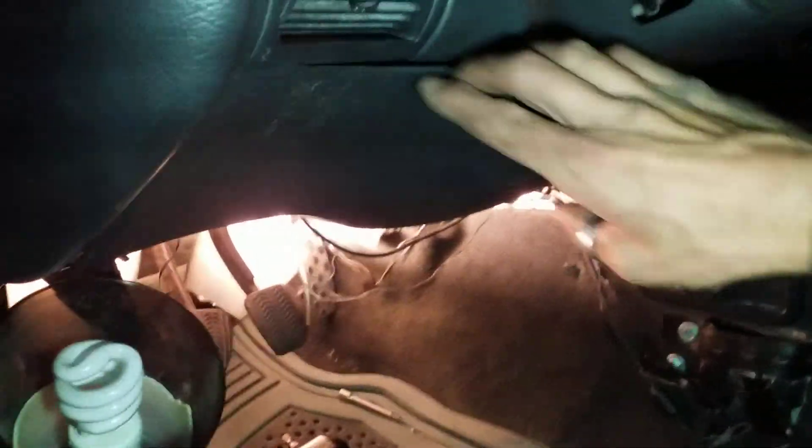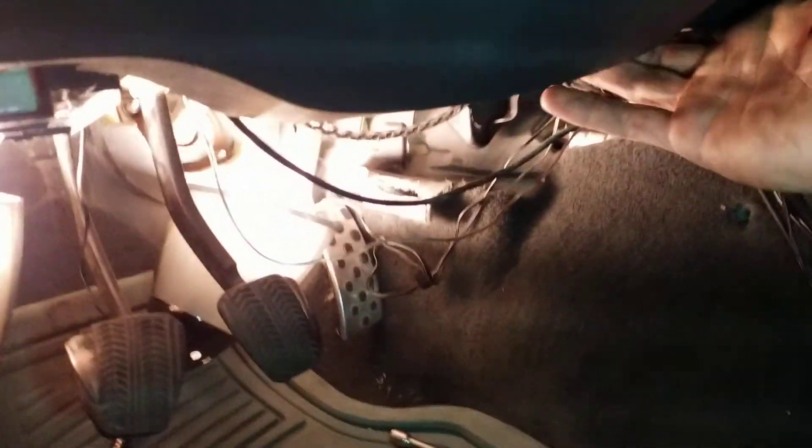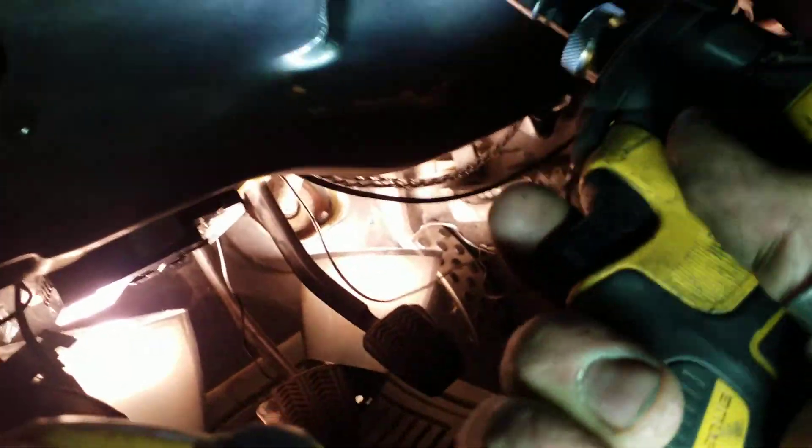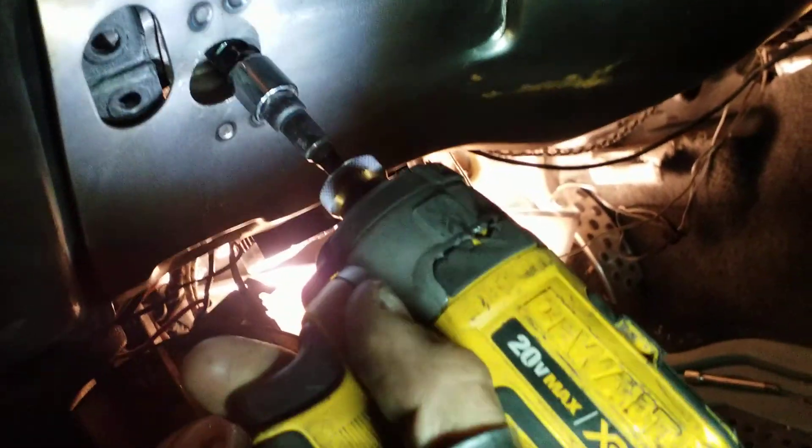First thing you need to do is remove this lower kick plate — you can remove that by hand. Pull forward from underneath the corner and it comes right off. I call these the weight reduction panels because you can remove them without affecting the fascia at all. There's one bolt hole right here — that's weight reduction plate number one. Take that and throw it in the garbage.